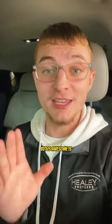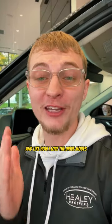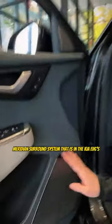A small feature but awesome is the two USB-C charging points that are in between the seats right here. And like how I love the drive modes, I also love my music, so I really appreciate the amazing Meridian surround system that is in the Kia EV6.